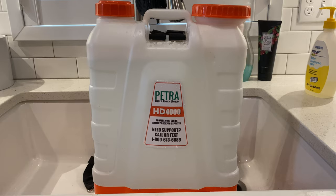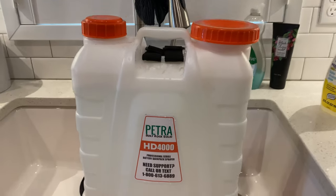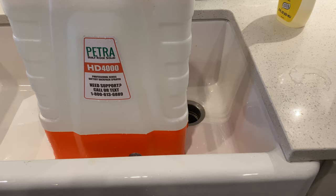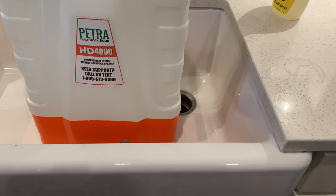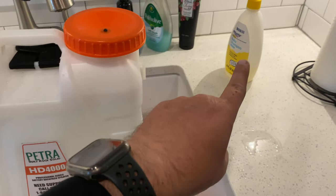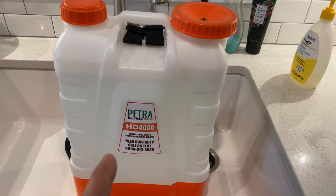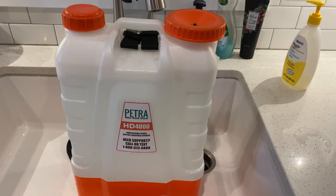That worked! That's all it needed — warm soapy water mix and it primed super quick. Didn't even take 20 to 30 minutes like they had recommended; as soon as I did that it automatically went. It does make water wetter to use soap, so that's a smart idea. Thank you, Petra — that actually was a smart idea. I can hook my hose back up and we are good to roll.